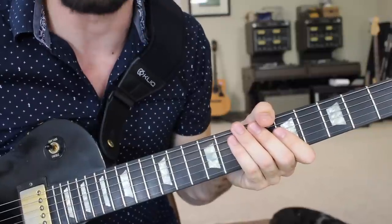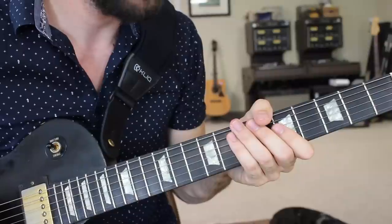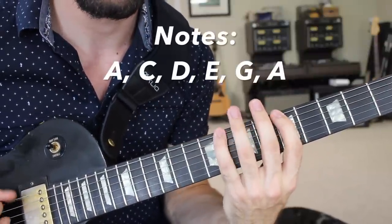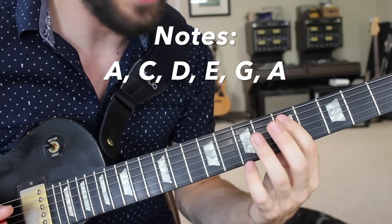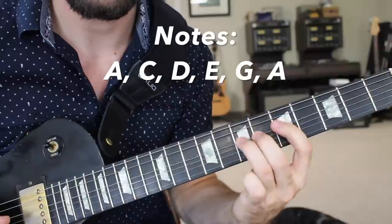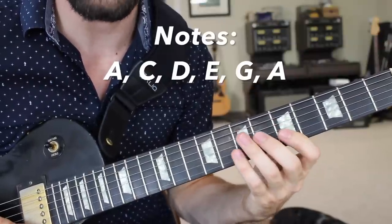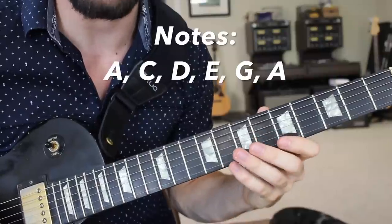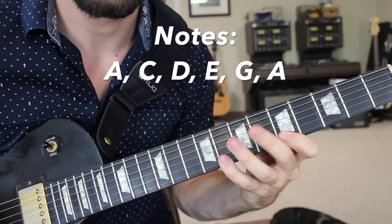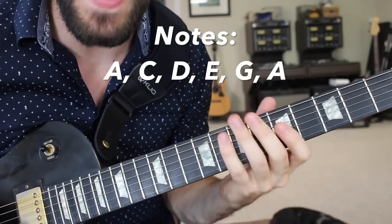A great place to start would be with your pentatonic scale, or your minor pentatonic scale. In the key of A, that would be 5-8 on the low E, 5-7 on the A, 5-7 on the D, 5-7 on the G, 5-8 on the B, and 5-8 on the high E string — your minor pentatonic scale.